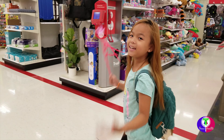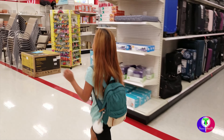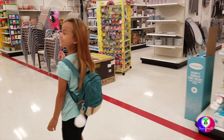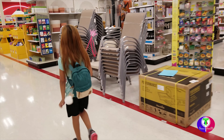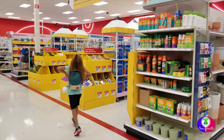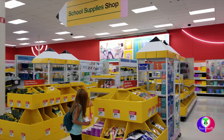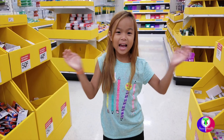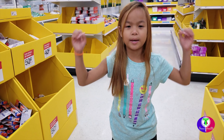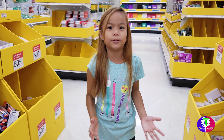We're at Target today to get some school supplies for me. Hi everyone, today we're at Target to get my school supplies to go back to school. I'm so excited to go back to school.